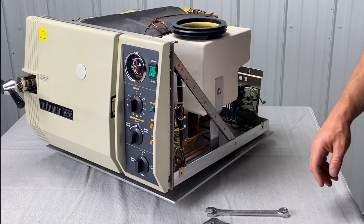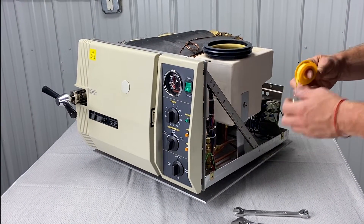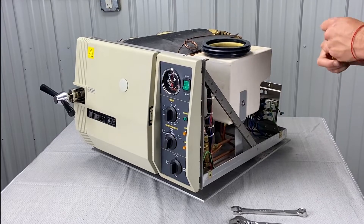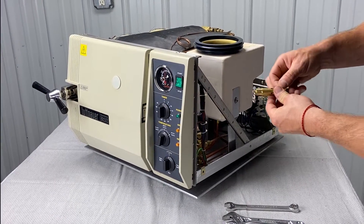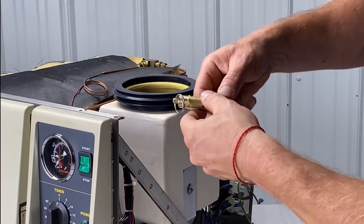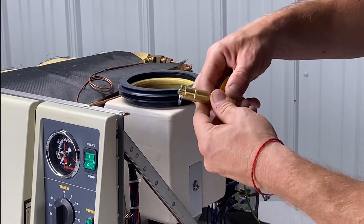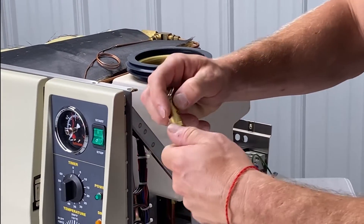We're going to replace the safety valve. It's recommended you have some Teflon tape. I like to use the yellow stuff — it's for gas lines, but it's a lot more durable and lasts longer. When you're applying it, go clockwise, and you don't want to have a lot of excess dangling.